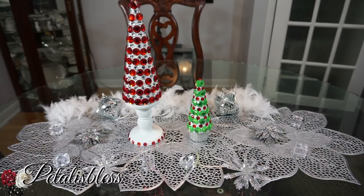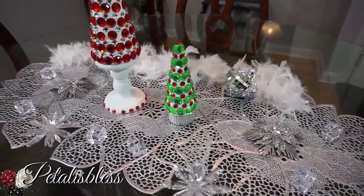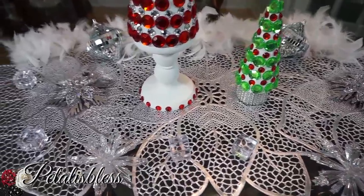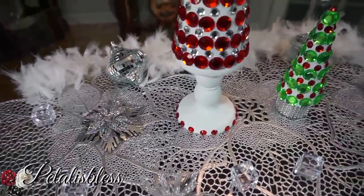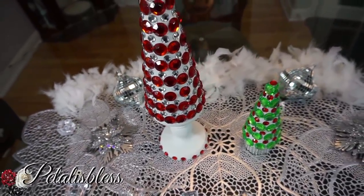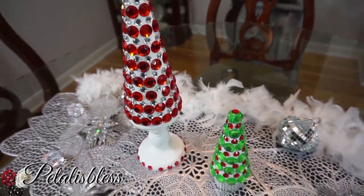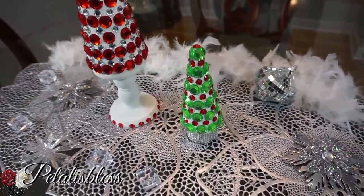Here's our finished look! I love these gems in the red and the green. I do like the red a little more than the green but they both look so nice. I like the colors they have out for Christmas, and I love how it looks on the white stand. You can spray paint the candle holder if you like, but it's cold outside and I'm not going out there to spray paint, so I used regular paint.